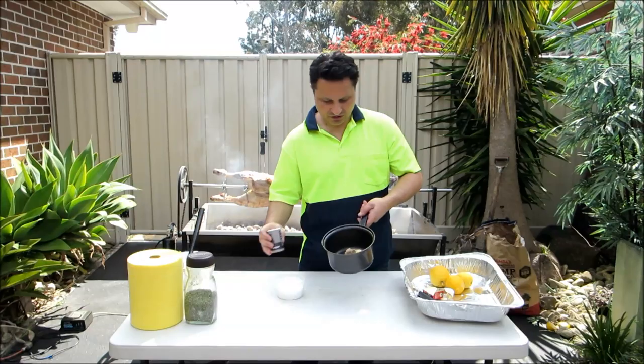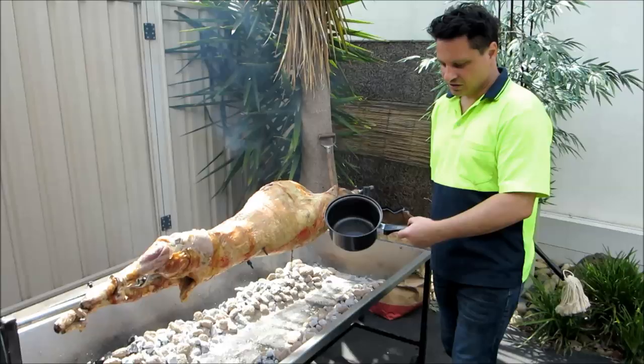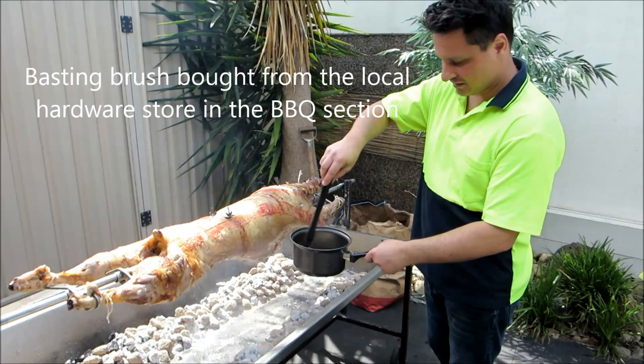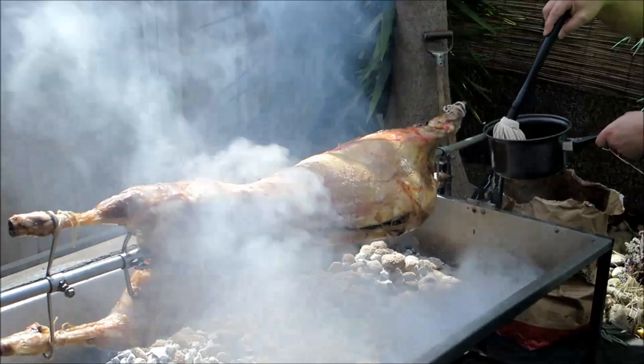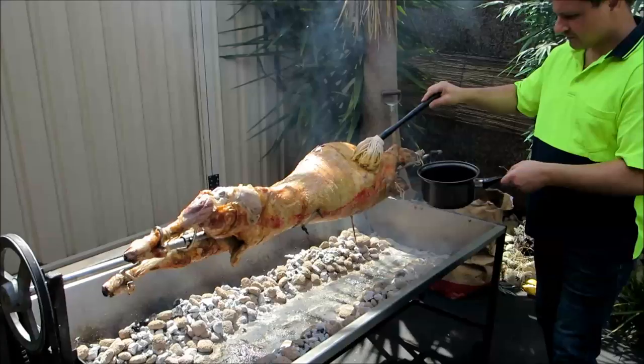We'll heat that up and melt it. So we've melted the butter, the salt, the pepper, and the lemon, and we're ready to baste it. I've got my basting brush here. We'll just cover all of it and baste it on there — make sure we get it into all the nooks and crannies of the meat. That will just infuse into the meat and give it that beautiful flavour.